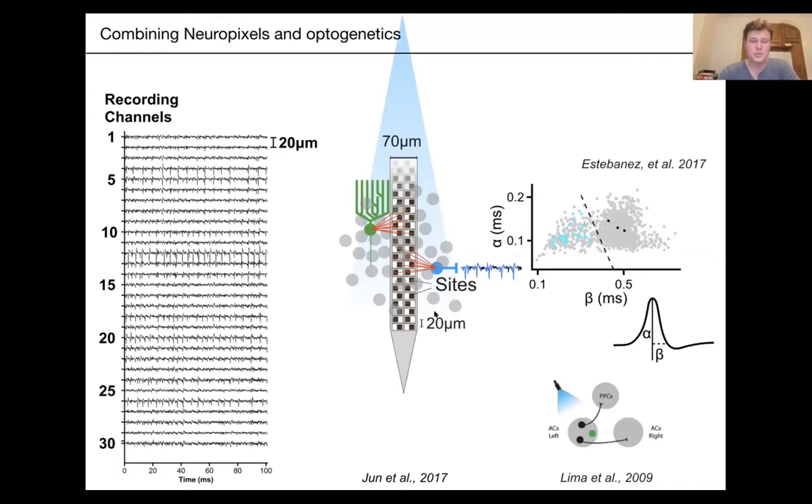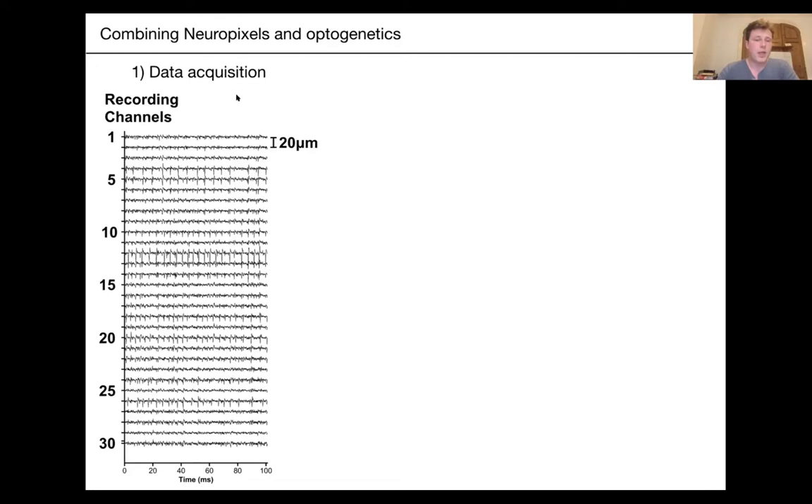Now I'm going to dive into the technicalities of these recordings, starting with data acquisition. Obviously, you need to bring light to your neurons of interest, and for that you need to have an optic fiber together with your Neuropixels probe. We'll talk about these hardware-related questions first, then data processing, and finally data interpretation.